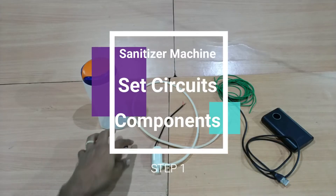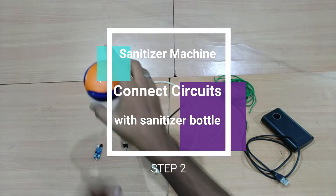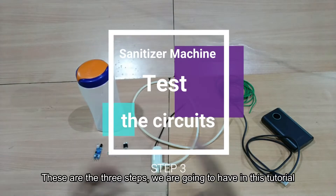Step 1: how do we set the circuit? Step 2: set the motor and the circuit in the container. And the third step: we are going to test our machine. These are the 3 steps in the tutorial.